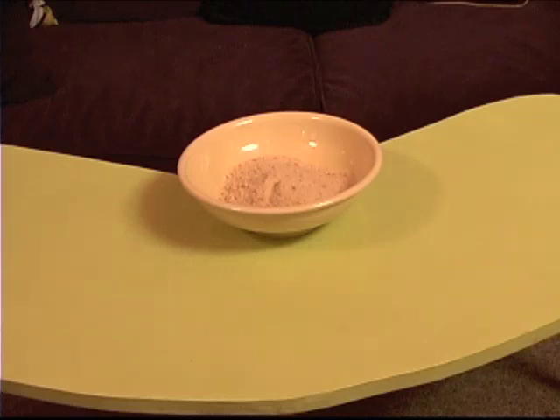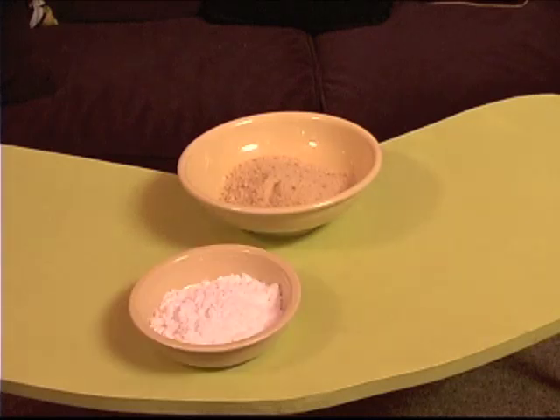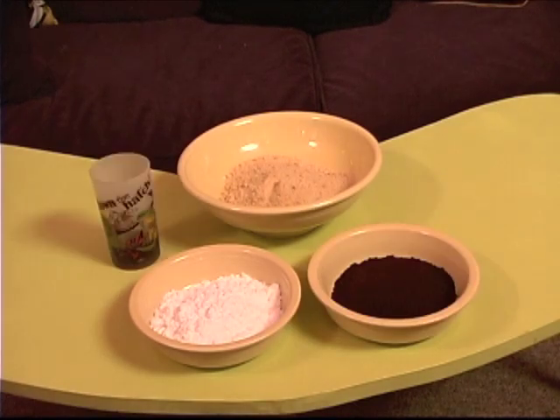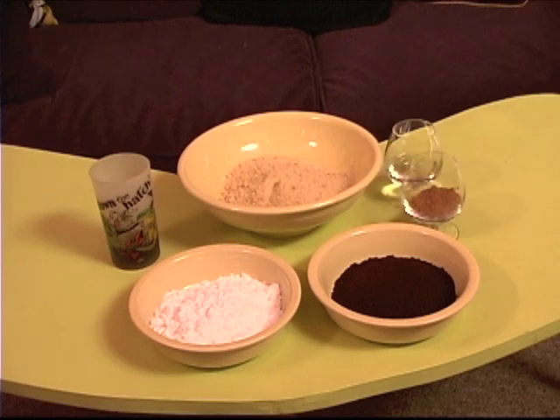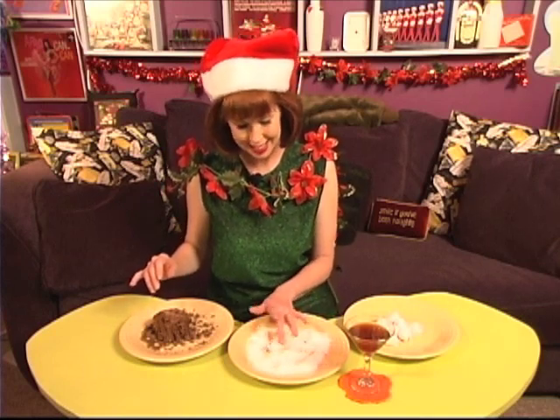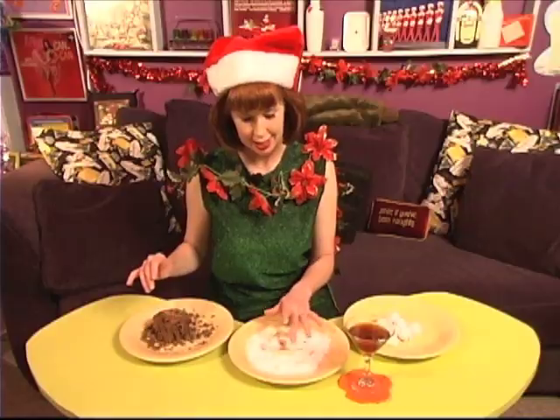Desserts are a delightful yet often time-consuming part of Christmas. Mocha rum balls are easy to prepare, require no baking, and are always a hit. All you do is combine two cups vanilla wafer or ginger snap crumbs, one cup confectioner's sugar, one half cup instant coffee, one quarter cup rum, two tablespoons cocoa, and three tablespoons light corn syrup, then roll into balls. Store in an airtight container for several days, then roll in confectioner's sugar and serve.